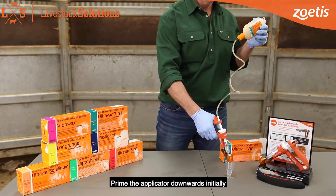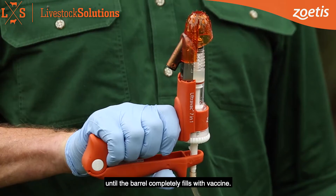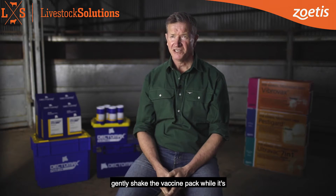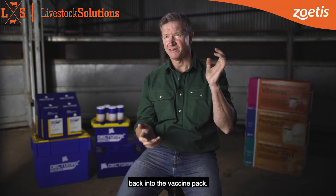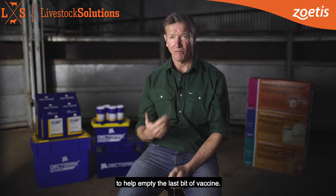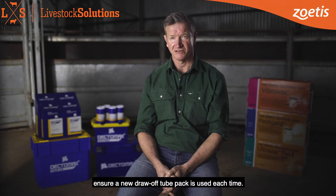Prime the applicator downwards initially to eliminate all of the air, then carefully finish priming in an upwards position until the barrel completely fills with vaccine. For air pockets in the draw-off tube, gently shake the vaccine pack while it's above the vaccinator until the air recedes back into the vaccine pack. When the pack is getting low, you can allow air into the vaccine pack to help empty the last bit of vaccine. When changing to a new pack, ensure a new draw-off tube pack is used each time.